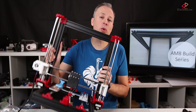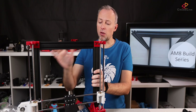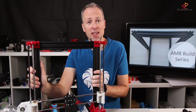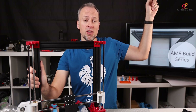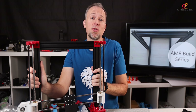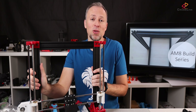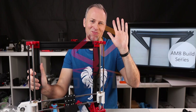From a mechanical point of view, the frame is built. What's missing now is installing the belts and the electronics to get this printer running — and that's the next part in this video series. As soon as it's released, it's going to be linked in this card. Watch out for that video next week. I hope to see you soon on this channel for the AM8 build series part 2. Until then, I wish you a good week. Happy 3D printing. Bye bye.